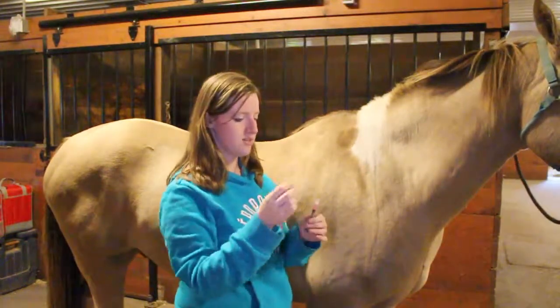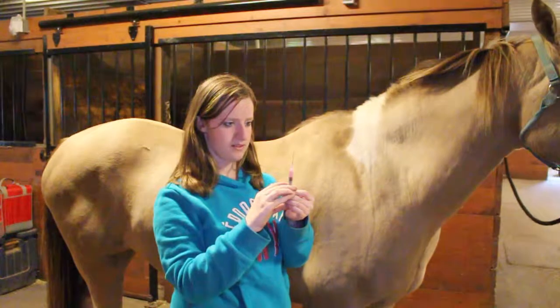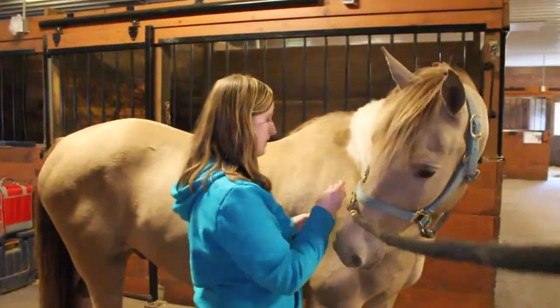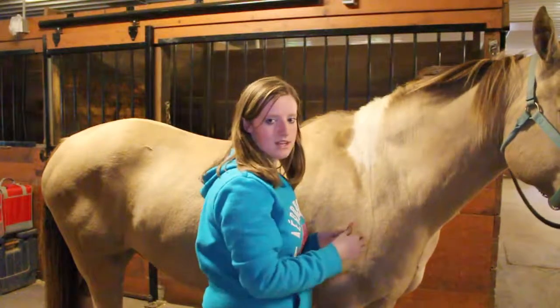Before giving the shot, you always flick it a couple times. Make sure all the air bubbles come out. I always pet my horse a couple times and tap them a few times to make sure that they know that something's coming.